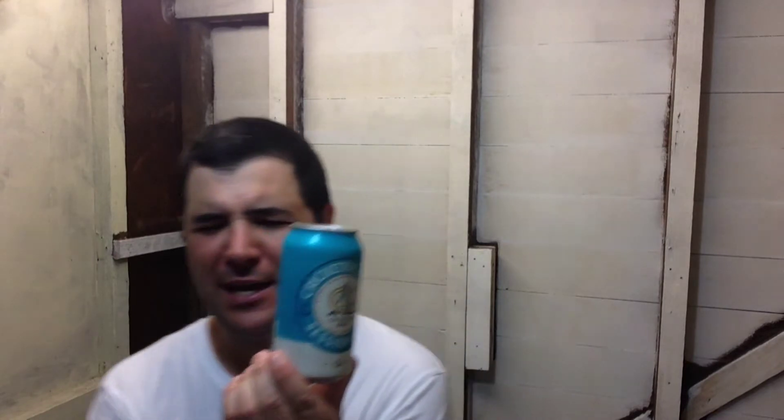G'day, Will and Jasper Reviews. I'm going to try this Cricketers Arm Ascension Ale. It's 3.5% ABV. I saw this at the cricket down at Spotless Stadium — I went and watched Sydney Thunder on New Year's Day play Hobart Hurricanes. I saw this there and went to Dan Murphy's.